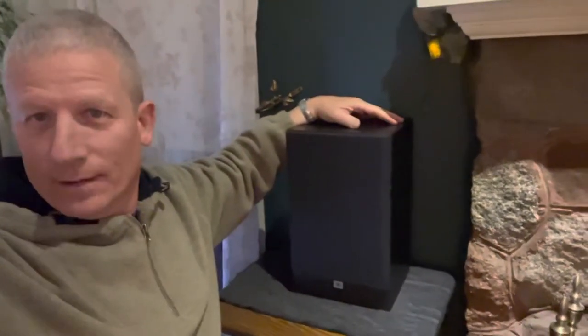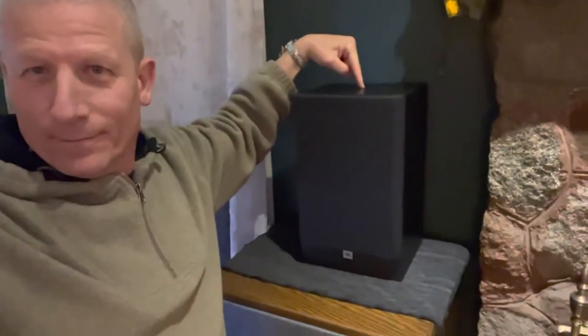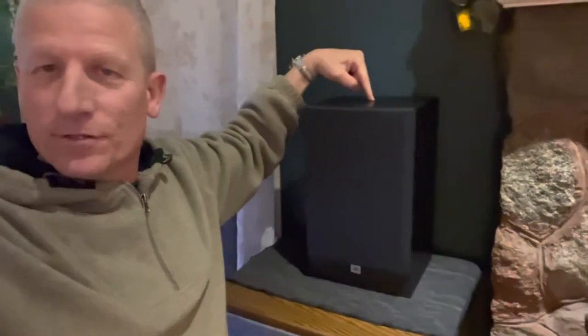Hey guys, today we have the famous JBL G200 — six and a half inch two-way bookshelf. Unbelievable value from the late 90s. Let's take a look inside.